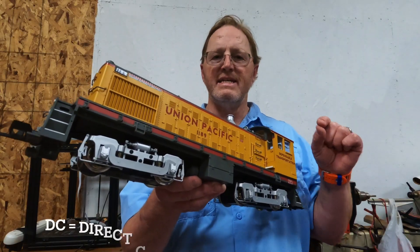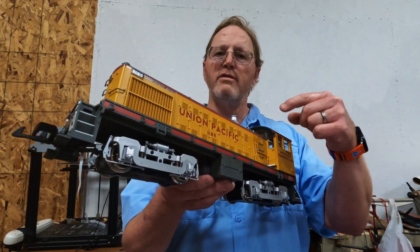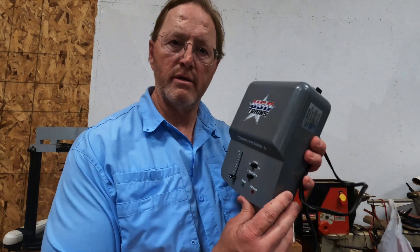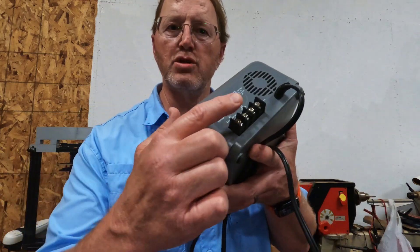Most trains start as DC, which means we electrify the rails with a variable voltage that tells the locomotive how fast to go, how bright the light will be, and how much smoke it produces. We usually start with a transformer, which allows you to control the speed by controlling the voltage coming to the track.